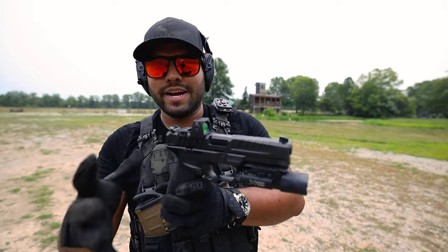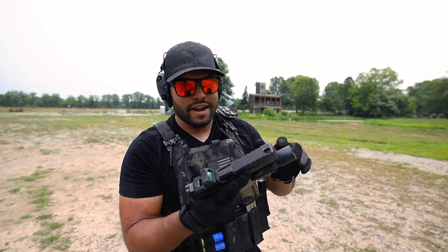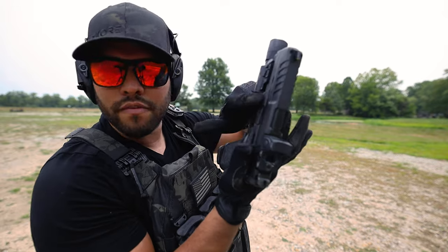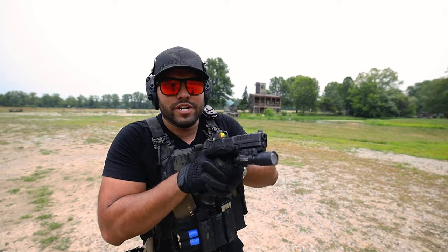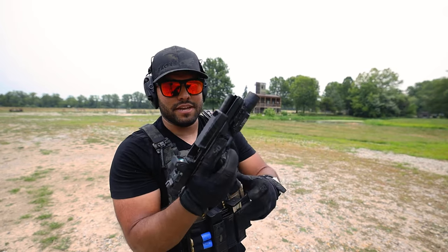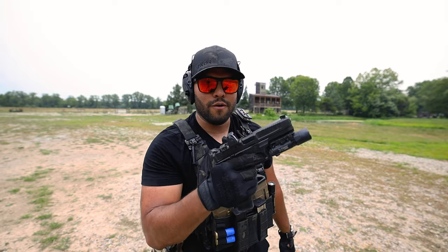I especially love the rear U-shaped sight, which allows the red dot to appear even more prominently, as well as the tritium front sight. I also love the grip — there's a ton of grip on this gun. With my support thumb and support hand, I can rest my thumb on the grip panels near the slide, which helps immensely. I love it.